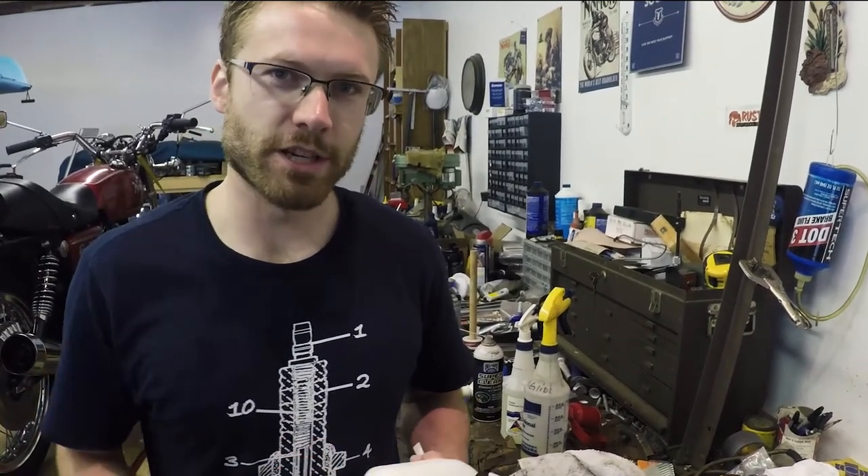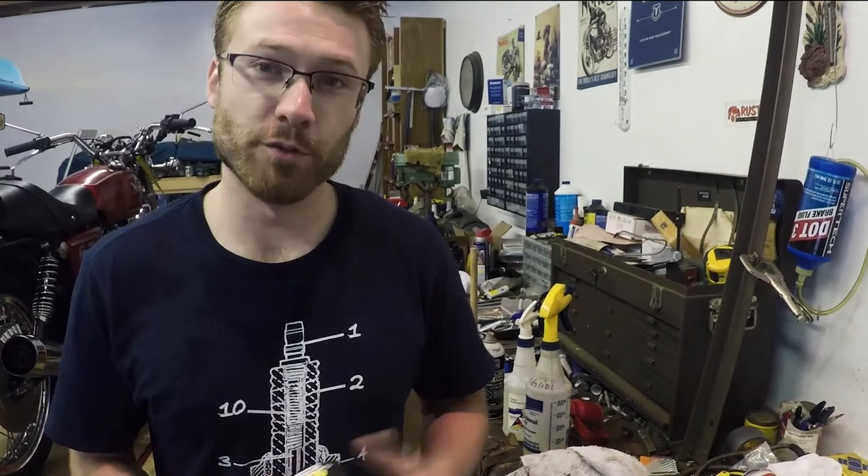Hi guys, welcome to the channel. If this is your first time tuning in, thanks for watching. I hope you enjoy this video and if you do, please subscribe.